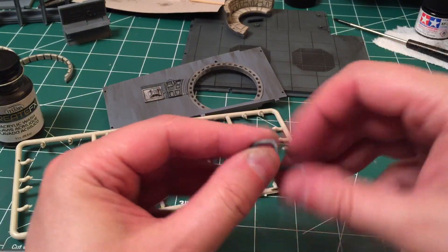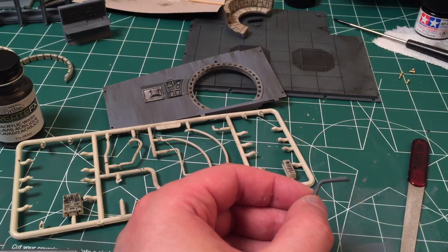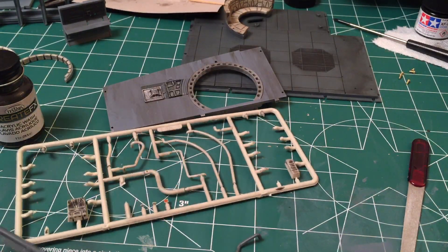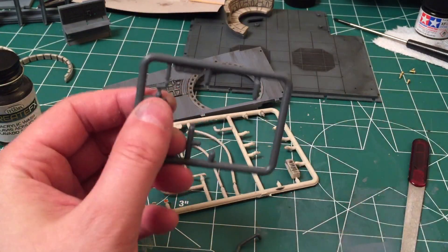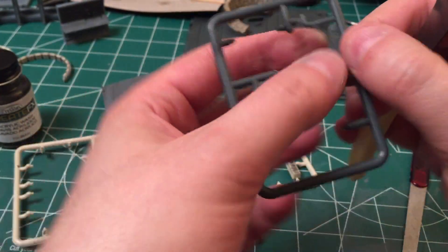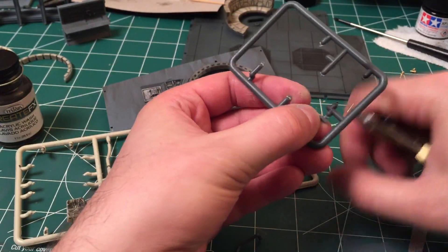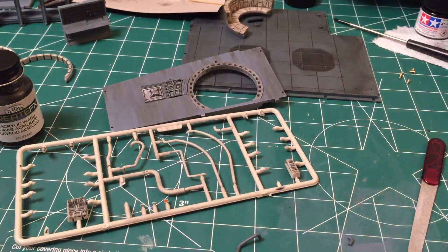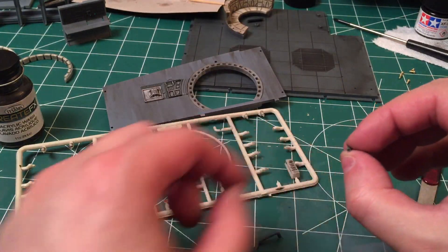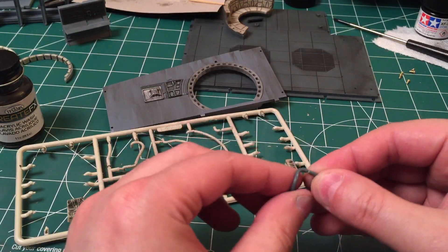The top part is actually pretty good — just a very light file there. Now with this piece, there's a pin here which is going to fit with this little piece. Let's go ahead and pop these out. There's a little tiny hole in there — let's see if I can line this up. It does fit together there — good.